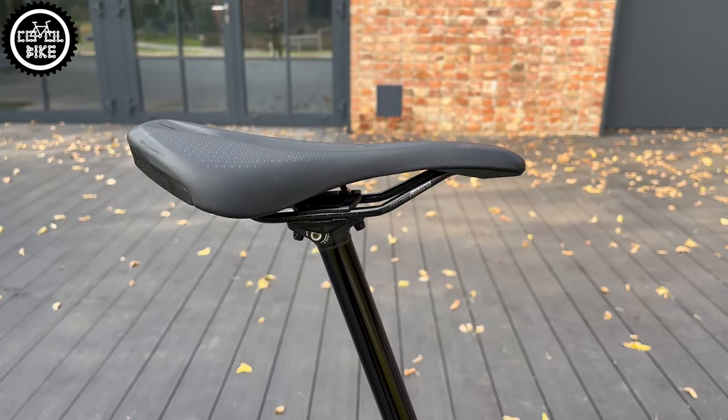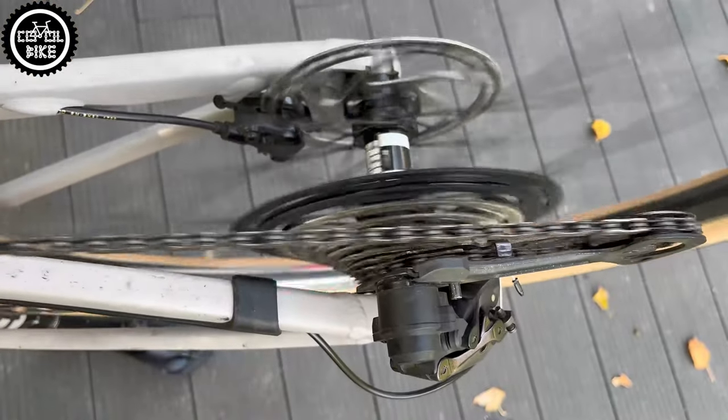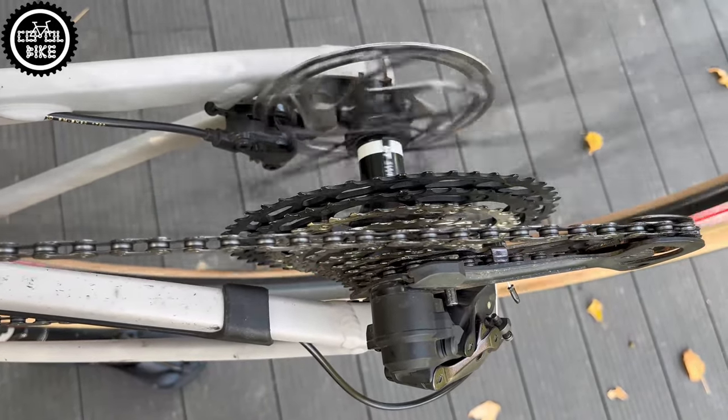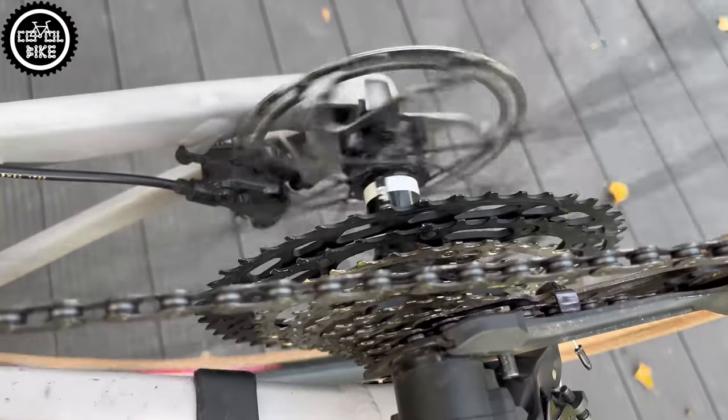The heavy wheels on Shimano 410 hubs with cartridge bearings gave way to light and stiff custom DT wheels with the well-known and trusted 350 hubs upgraded to a 36-tooth ratchet ring and XM481 welded rims.